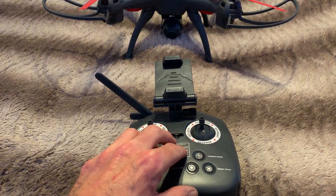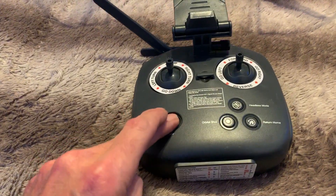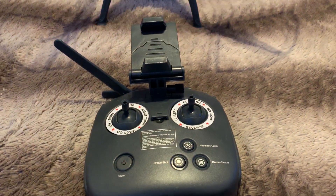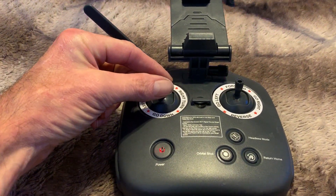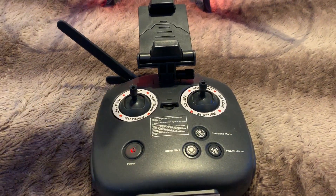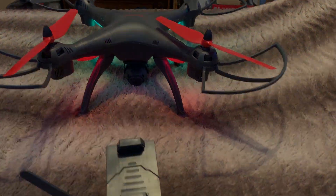Each time you turn the drone or remote off and back on, you have to program or calibrate the remote back to the drone. Turn it on and as you can see the lights will flash. To get the drone to recognize the remote control, push the throttle button all the way up, back down, and back to neutral position. As you can see, the lights which were flashing are now solid red and green.